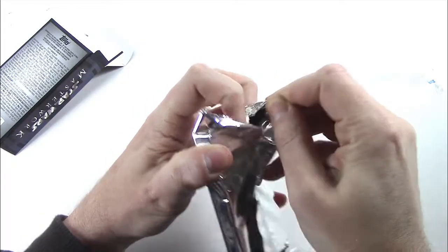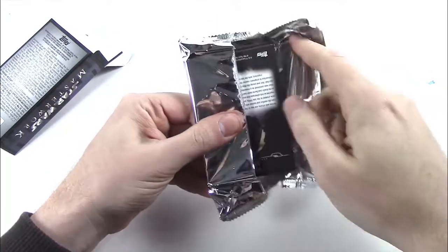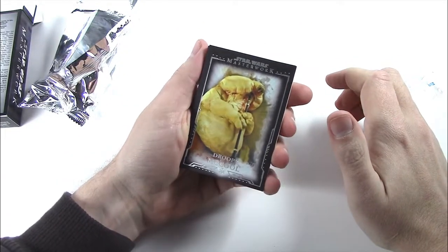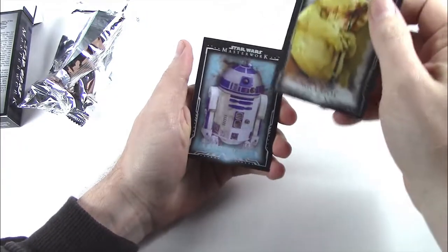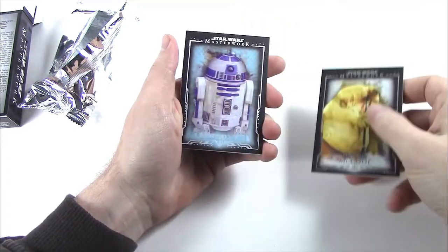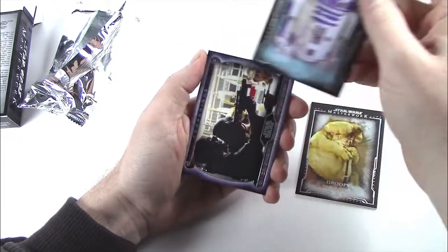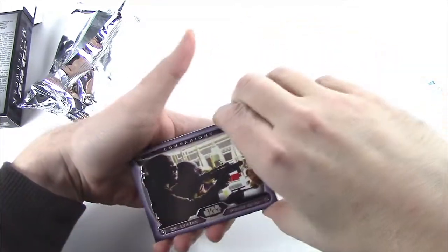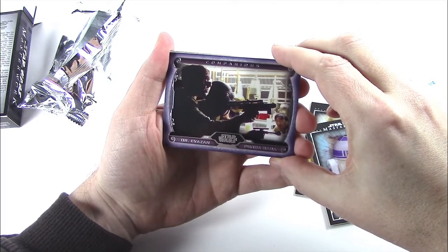Let's take a look. Simple like carbonite. The base cards look great — we got Droopy McCool here. Everyone's familiar with this guy. R2-D2. Oh, didn't work out so well for these guys in the cantina.